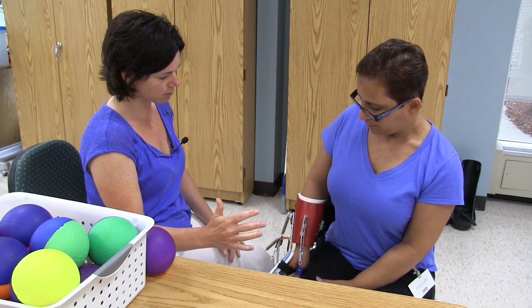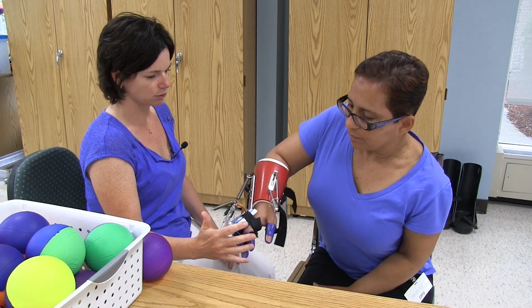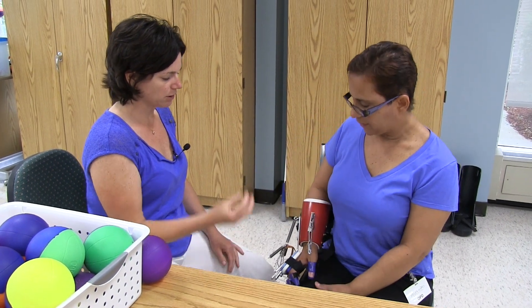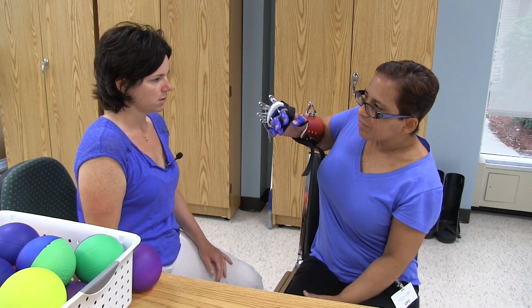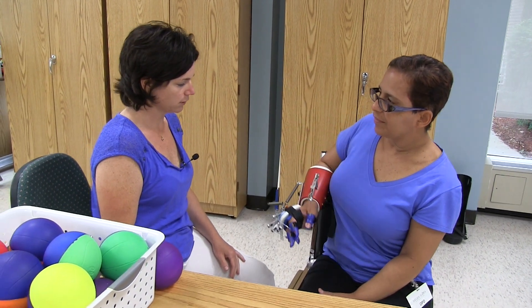Come reach forward, reach towards my hand — there's her shoulder motion. Bring your hand up to your mouth, hand up to her mouth, bring it down. Good.